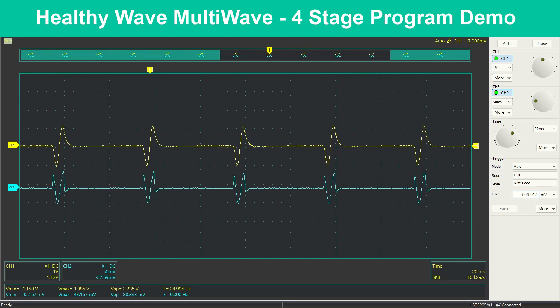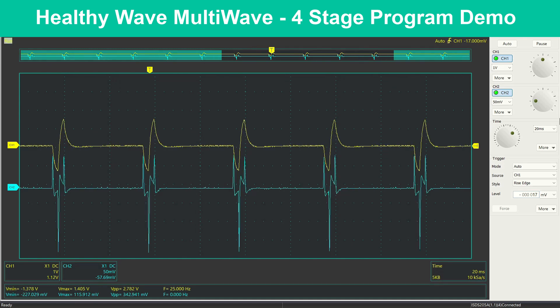You can either use any of our 12 intelligently designed preset programs, or customize your own programs to get exactly what suits you. The HealthyWave Advanced MultiWave Controller really provides you with the maximum versatility in PMF therapy. Unlike most other PMF therapy mats, which only provide one small range into PMF therapy, the Advanced MultiWave Controller is designed to provide you the widest variety of different effective PMF therapies.